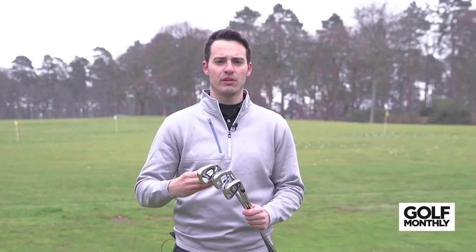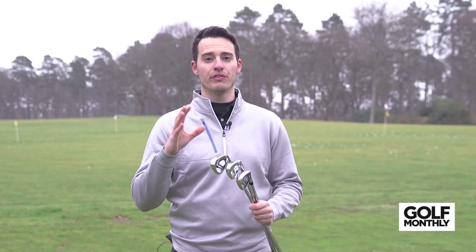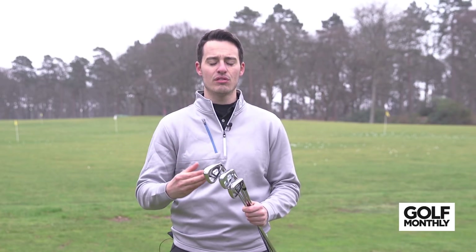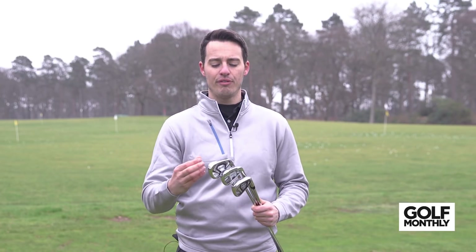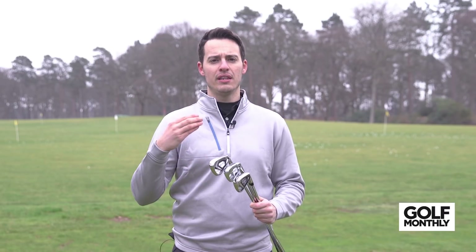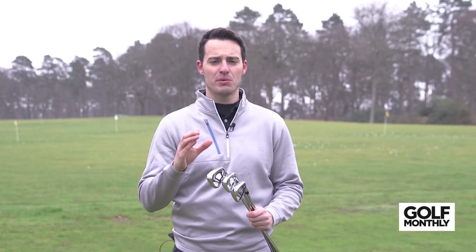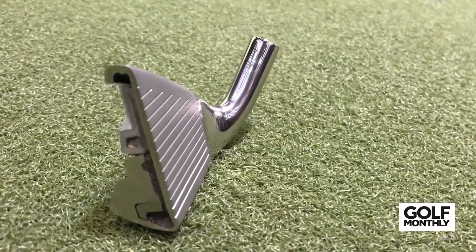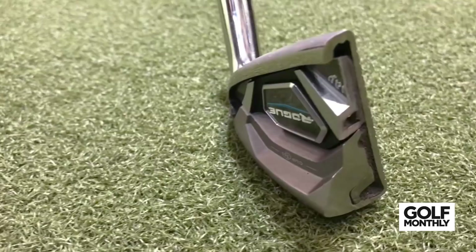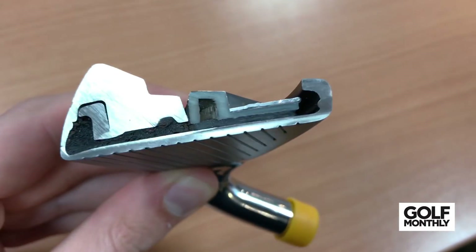Callaway really wanted to focus on still being able to provide ball speed and distance but also through better improved sound and feel. The way they've done that is through using something called urethane microspheres. Essentially when you have a thin clubface, a common complaint is that the feel and sound is loud and quite harsh. So Callaway really wanted to rectify that with this special material. It fills the cavity behind the face and still dampens the feel and sound but allows the face to still be nice and flexible. It doesn't slow the face down, it doesn't slow the ball speed down, so you in theory get the best of both worlds.